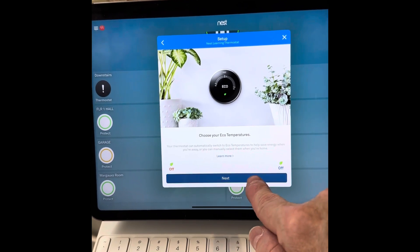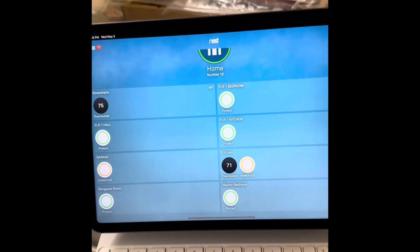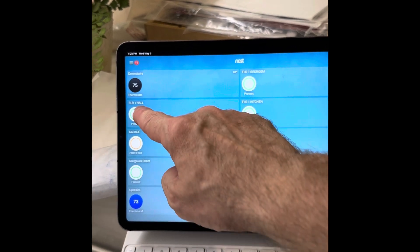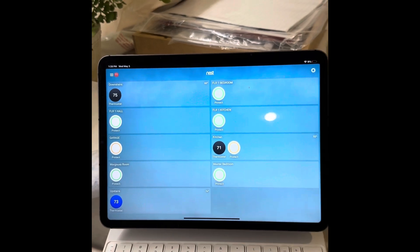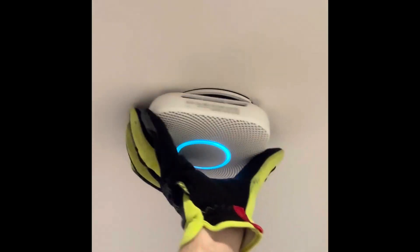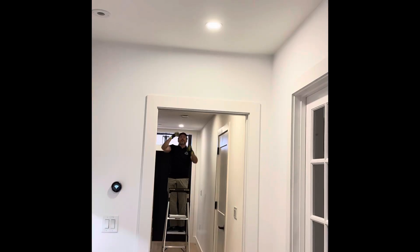We've added it to the account, named it — it's the third and final thermostat in our account. Looking at the account, we have the Nest Protects; not all of them are showing online right now, but that's okay — we haven't plugged them in or mounted them yet. But once they are mounted to the power and we do a setup test, they're all going to connect. We're going to plug in all the Nest Protects and screw them into the mount. The mount has three tabs and you do about a quarter turn to lock it in place.